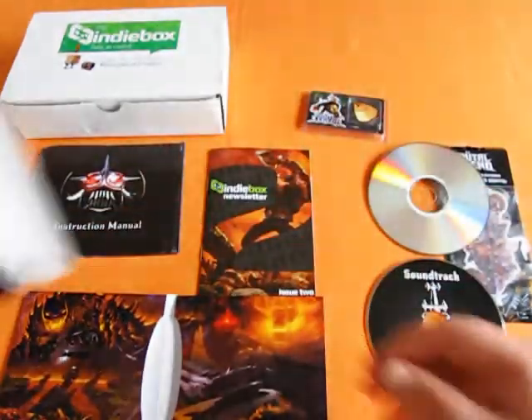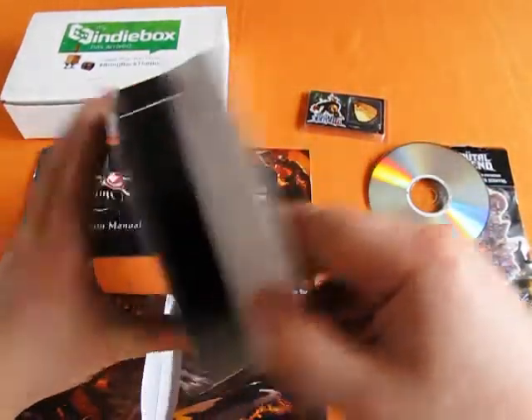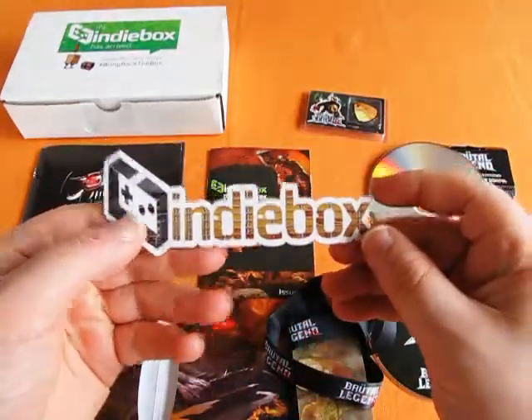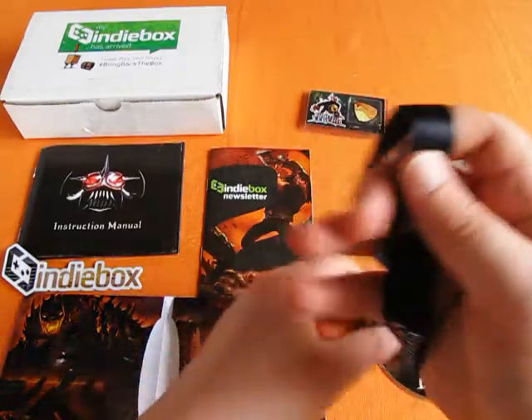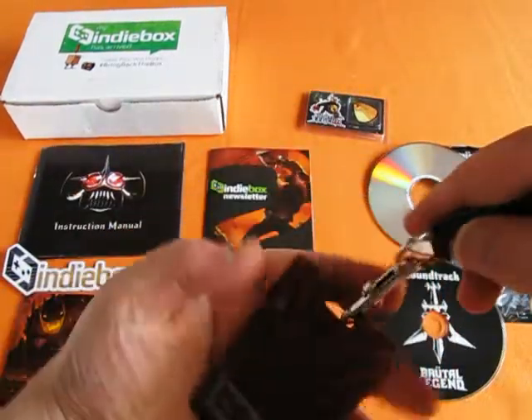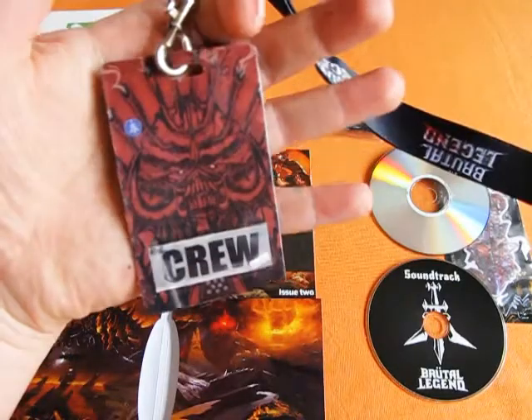And then also hiding in here somewhere is a sticker for the Indie Box. And Eddie Riggs' crew pass on a Brutal Legend box set. The back of the crew pass has the in-game map on it, which is kind of nice.